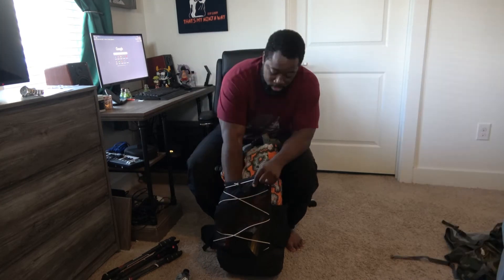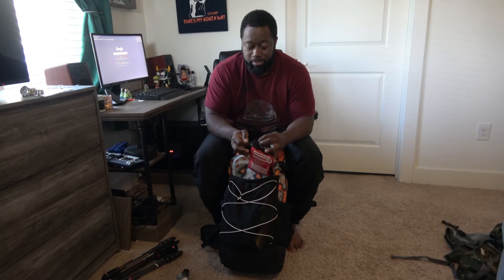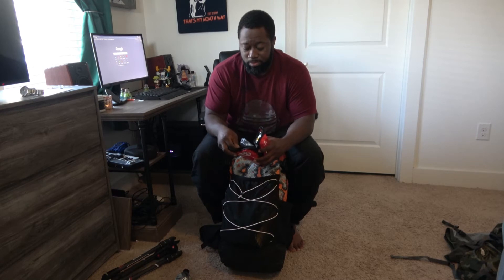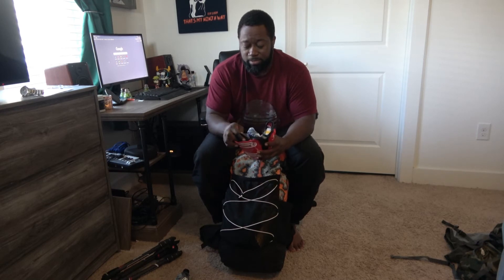This is my pack cover and first aid kit. The main thing I wanted to make sure I had in it was a tourniquet. I also had some water purification tablets just in case my filter died.